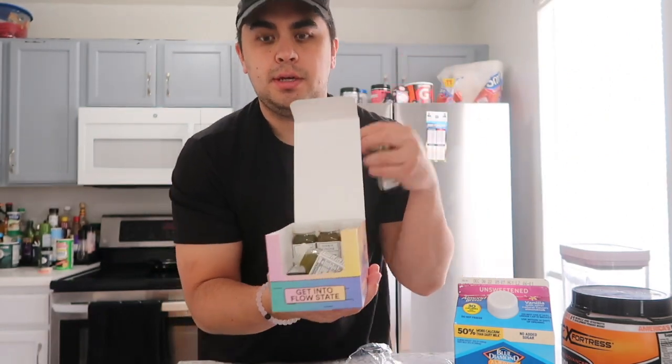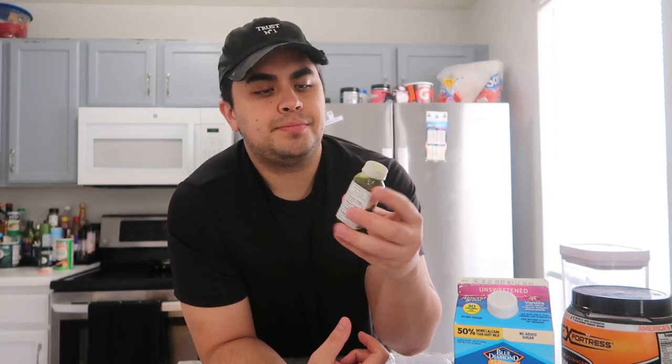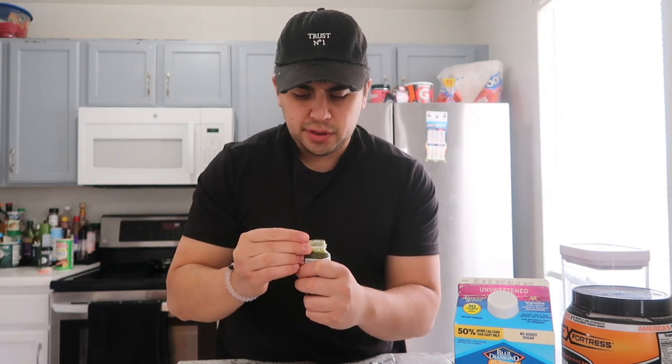Also guys, I've been taking my Magic Mind for about a week and I've noticed a pretty big difference in my focus, all-around energy, and my ability to get things done. You can use my link in the description down below to save yourself 20% on Magic Mind. The taste is getting better as I drink it — the first time it was a little earthy but now I actually kind of like it.